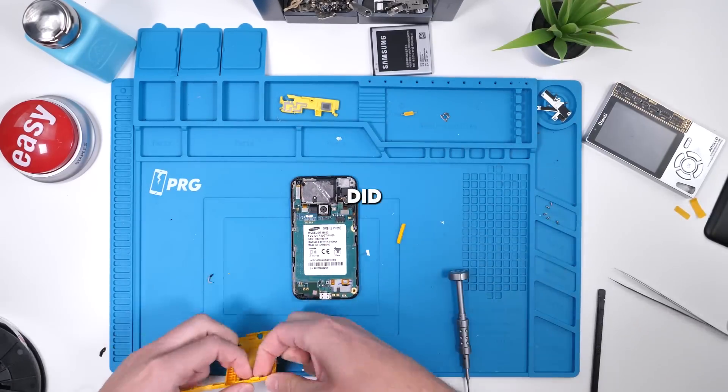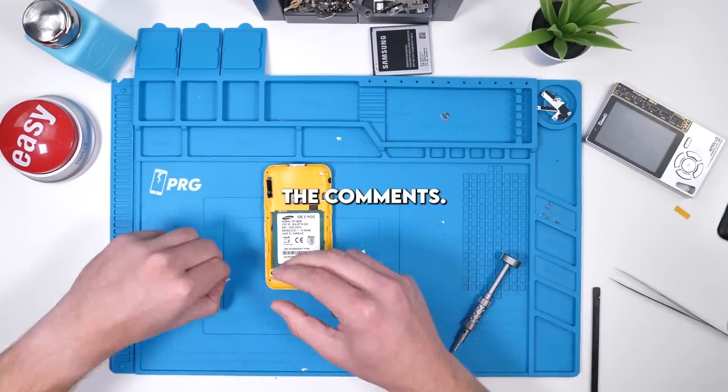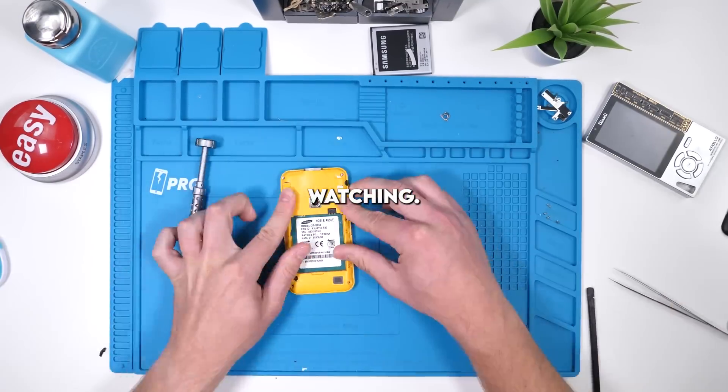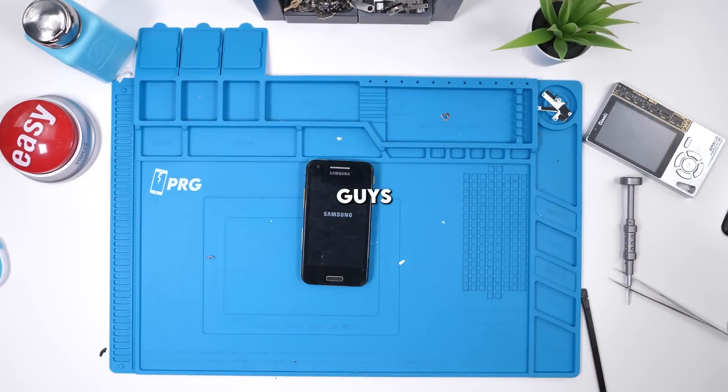If Apple or Samsung did release a projector case, would you guys get it? Let me know in the comments. Thank you guys so much for watching. Don't forget to like and subscribe if you enjoyed this video, and I'll see you guys in the next one.